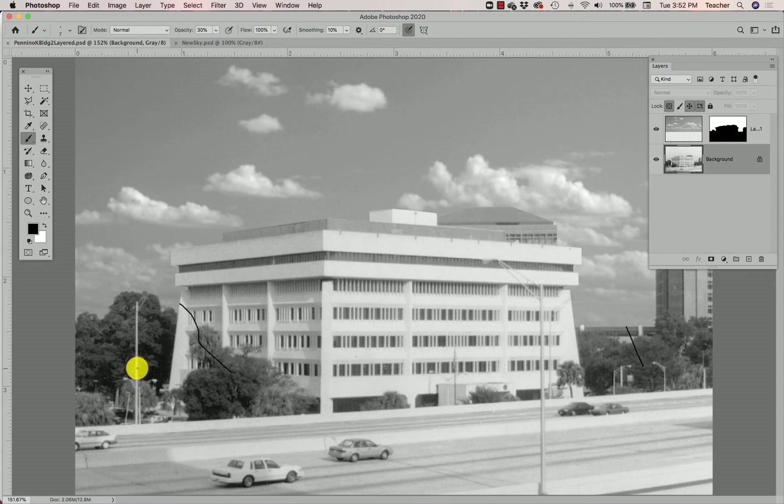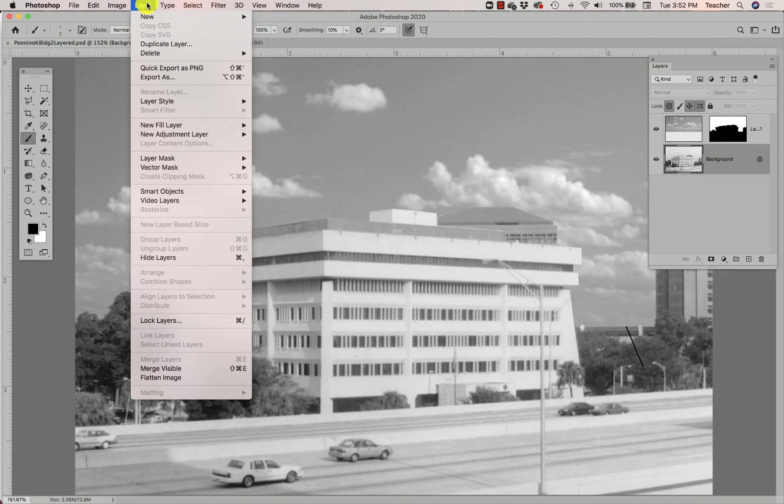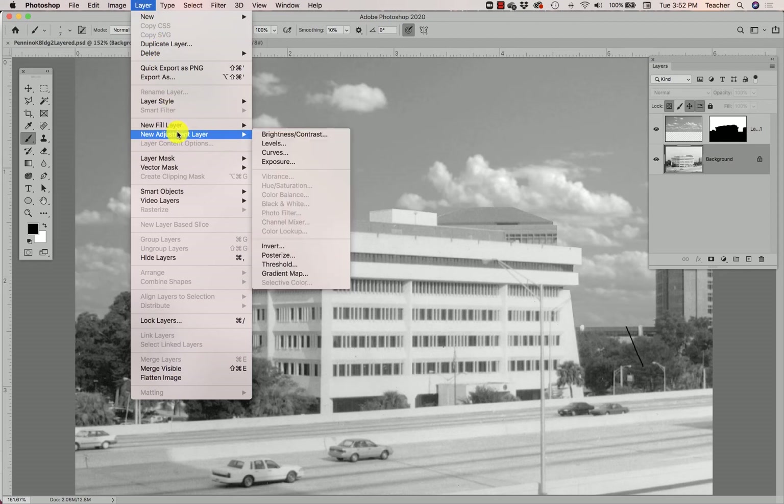The first thing I'm going to do is add a levels adjustment layer to my background — which is my building — and adjust the levels of grays. To do this, I'll go to the Layer pull-down menu and add a new adjustment layer to this building background. The key is that I have the background layer selected, because that's the one I want to add this adjustment layer to. I'll go to New Adjustment Layer and select the option called Levels.